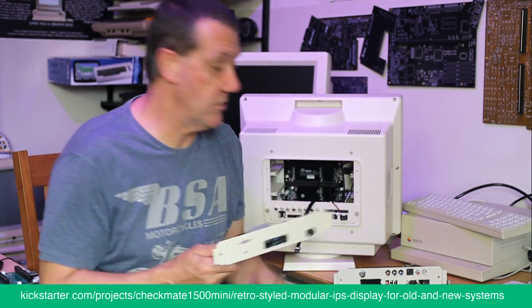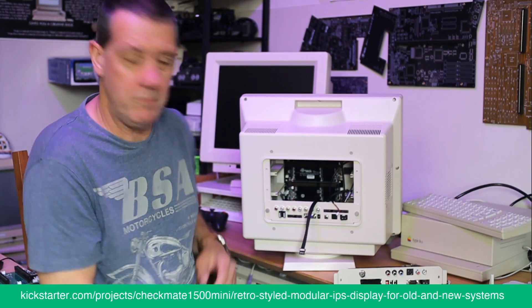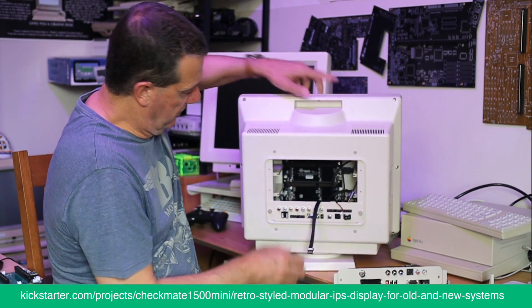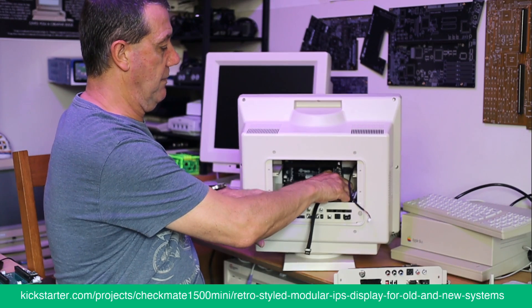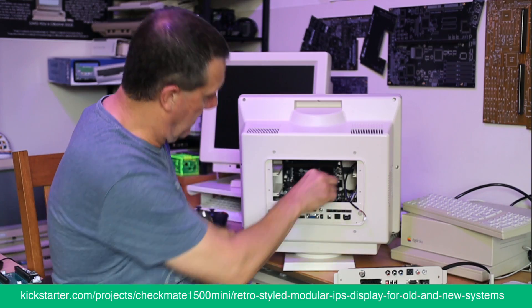Now we come to slot zero. Let me pull these cables out — there's one cable that goes into the internal switcher. I'll pull that out to make it a bit tidier.